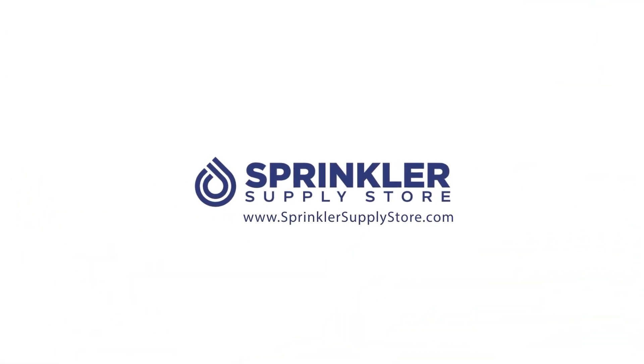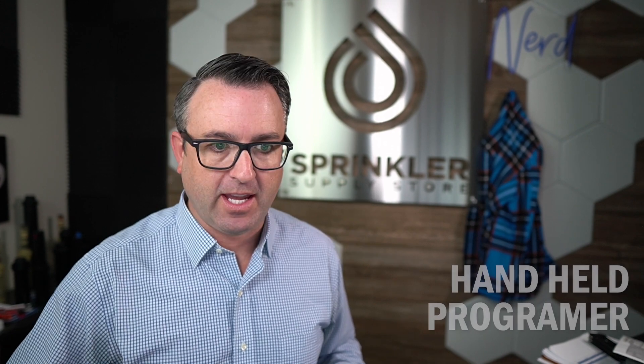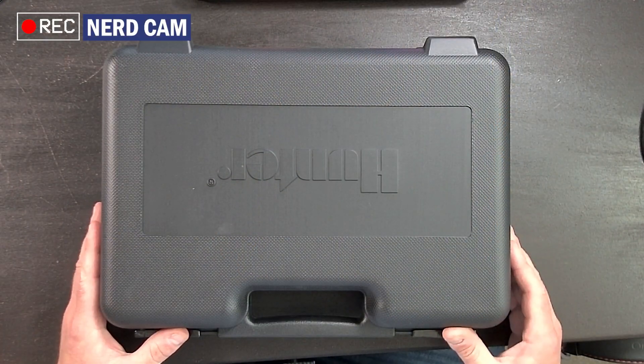Let's take a look at the Hunter ICD-HP handheld decoder programmer. I'm Sprinkler Dandy, and you're watching Sprinkler TV. Let's not waste any time — let's get right into opening up the handheld programmer and take a look and see what comes in the box.